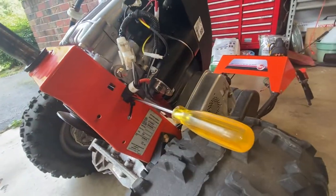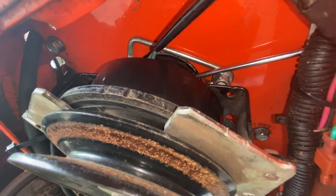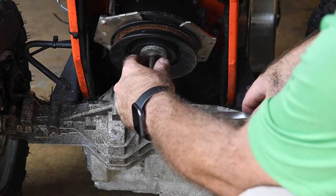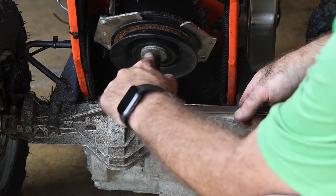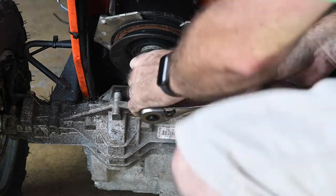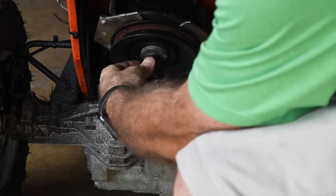I have the screwdriver through the frame to basically lock it against the frame, and then that goes in above the clutch into the hole in the shaft. That will hold it enough so that when you turn the socket wrench, you can unscrew it. It depends how much that bolt is impacted in there whether you can use a wrench by hand. There it goes — and it's that simple.